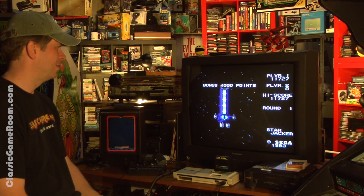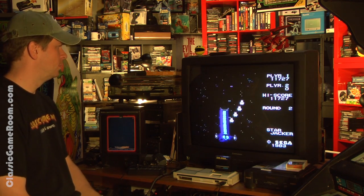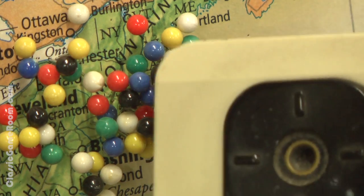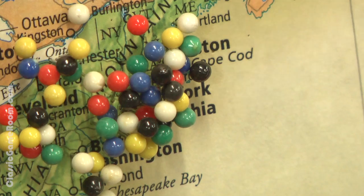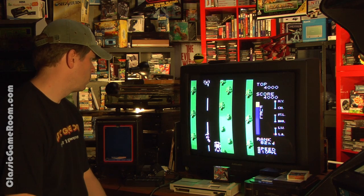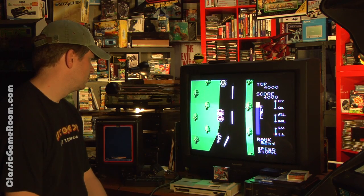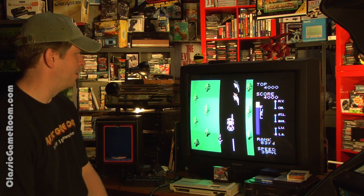A Classic Game Room shout-out and thank you all the way to Chris from Jersey City in... wait for it... New Jersey! Thank you, Chris, for sending not one, not two, but three Marks — it's the Sega Mark III. And the game where that schoolgirl kicks the crap out of ninjas.